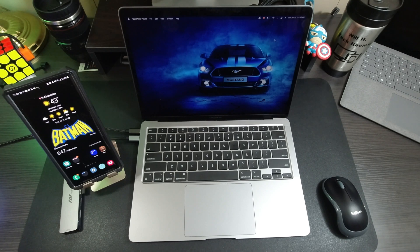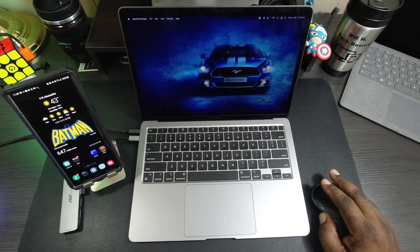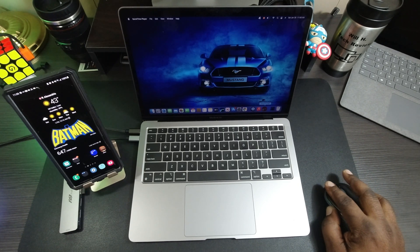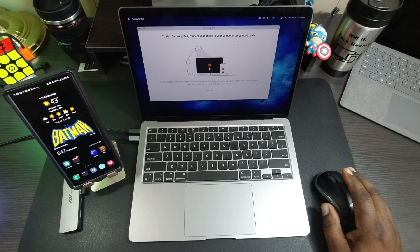Those are the reasons why I like to use DeX when I'm out and about on my MacBook Air. So to use Samsung DeX on your MacBook Air, the first thing you'll need to do is go to the Samsung website and download the Samsung DeX app onto your device. Once you install it, this is the Samsung DeX interface, and the first time you open it, it'll say: to start DeX, connect your phone to your computer using a USB cable.